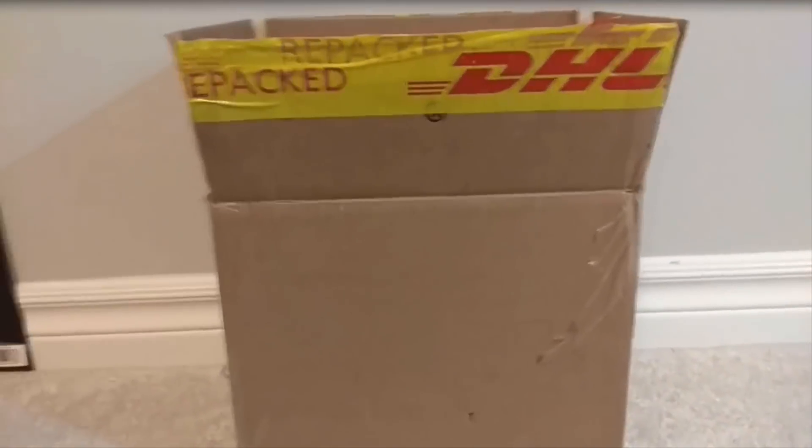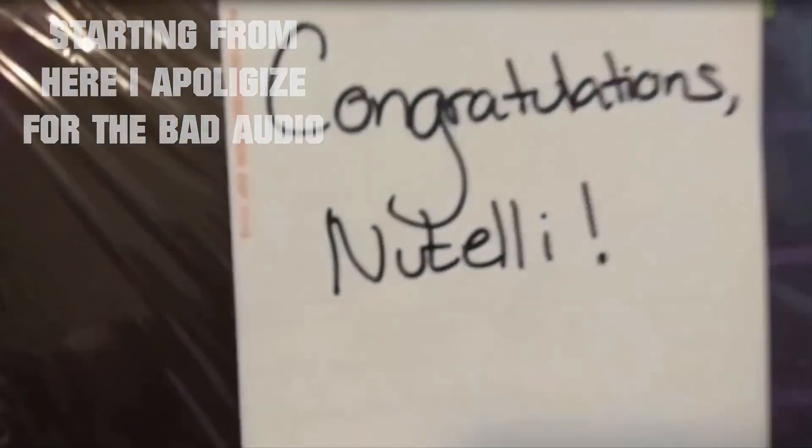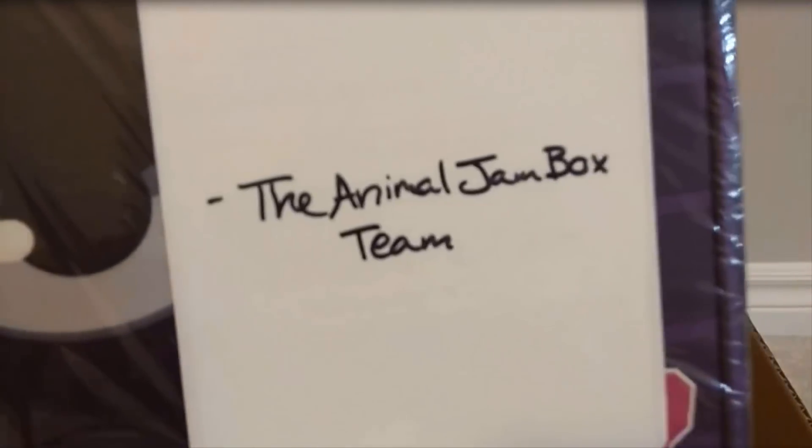I'm going to get the box out of this package and then I'm going to move on to my desk where we can actually open it up. As you can see, there's a lot of bubble wrap in here. And as you guys can see, it says 'Congratulations Nutelli' from the Animal Jam box team.